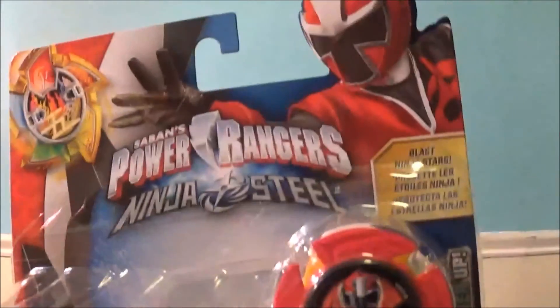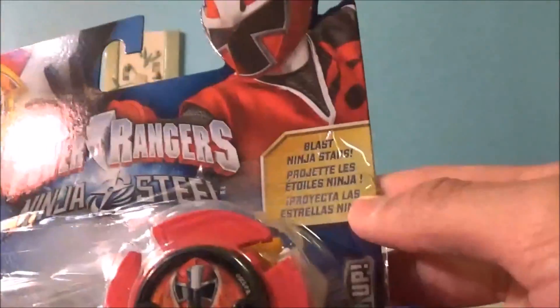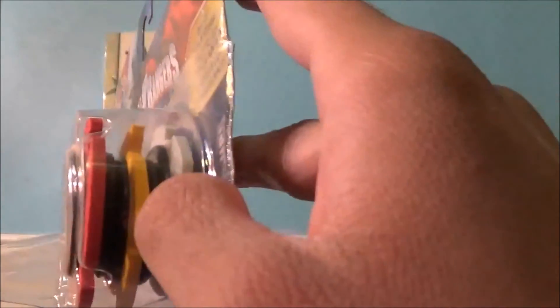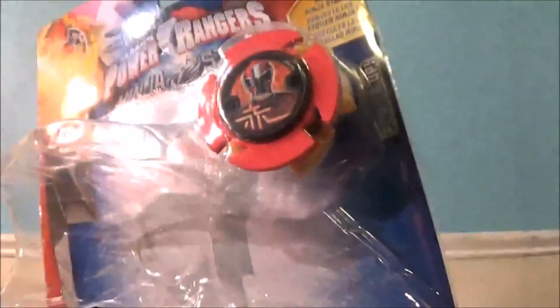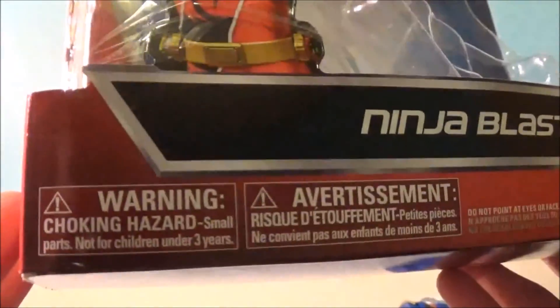Here's the top of the packaging. It shows the Red Ninja Steel Ranger throwing the elemental Power Star. There's the Power Rangers Ninja Steel logo. A really cool thing about this toy is that it actually comes with three Ninja Power Stars: the red Power Star, another elemental Power Star which is probably the fire version, and the White Ranger Zord Star. There's actually a big fiasco going on with that white Power Star — I'll talk about it later. The background shows the Power Rangers lightning bolt logo, and down here is a cool picture of the Red Ninja Steel Ranger using the Ninja Blaster. Down here it says the warning, advertisement, and all that stuff.